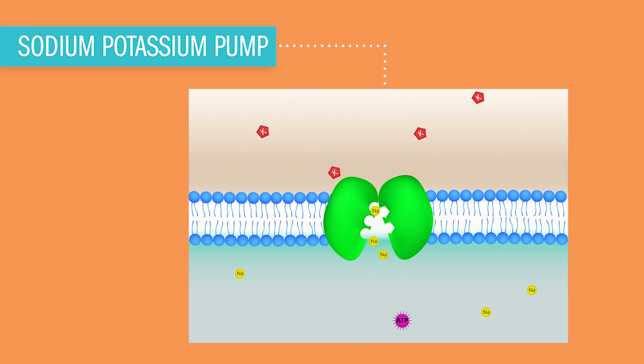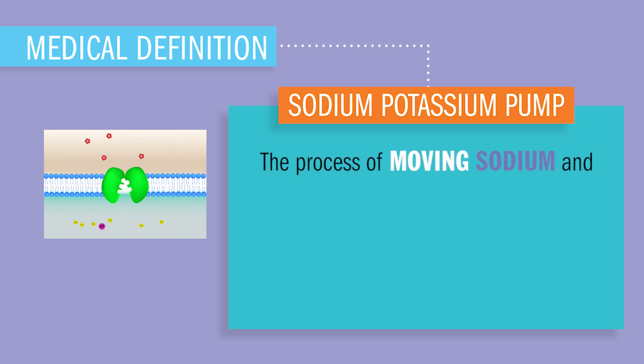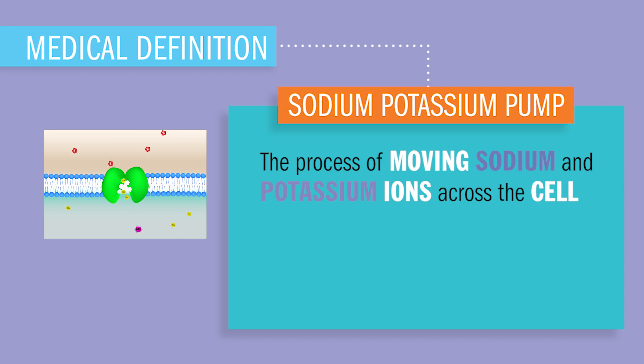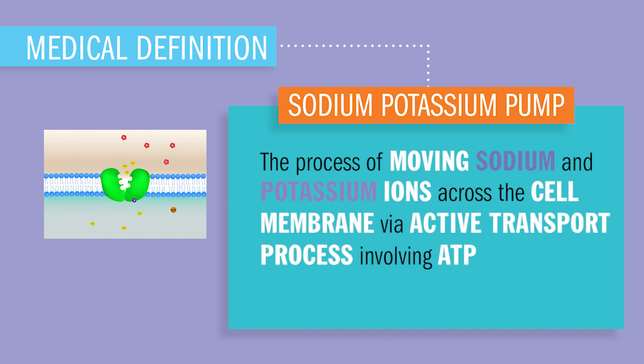Now what is the sodium-potassium pump and why is it so important to the body? Well, the sodium-potassium pump is the process of moving sodium and potassium ions across a cellular membrane via active transport, a process involving ATP to provide the necessary energy.